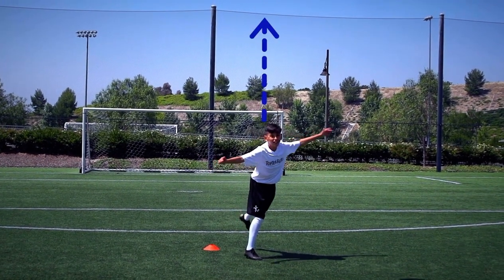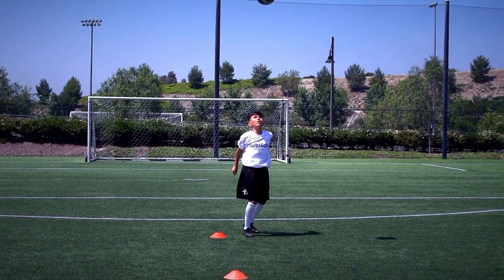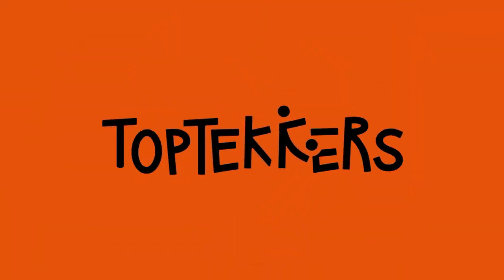Head the ball as far and as high as you can. Keep practicing until you're ready to take the top tekker's challenge. You don't need talent to work hard.